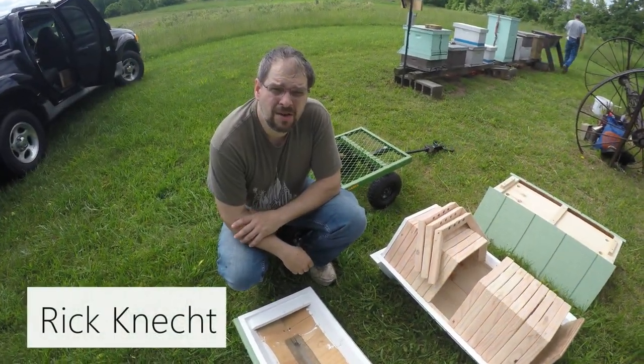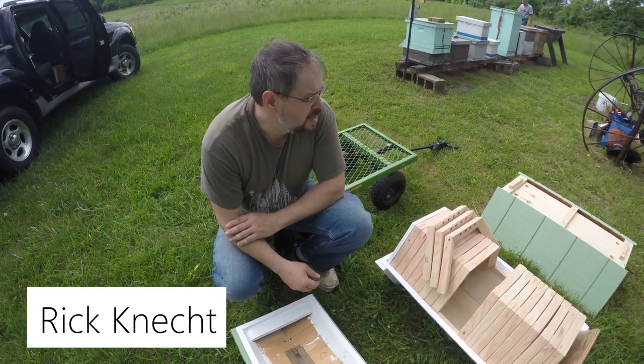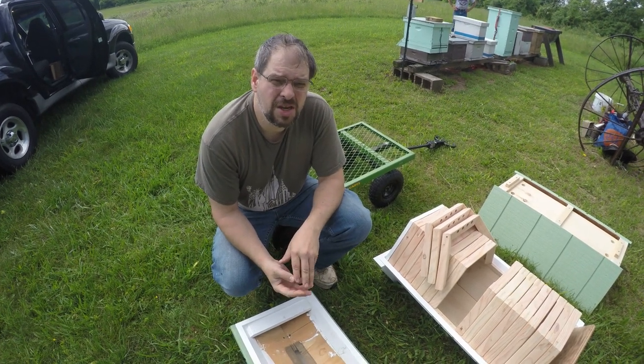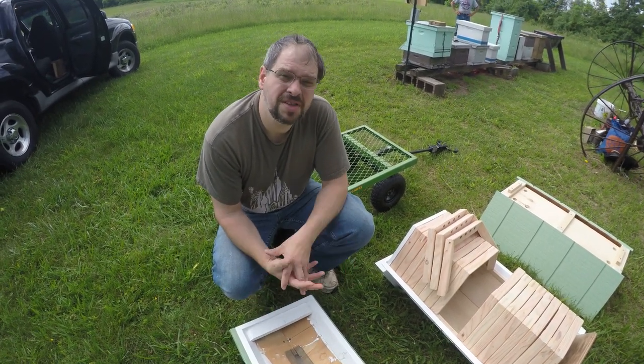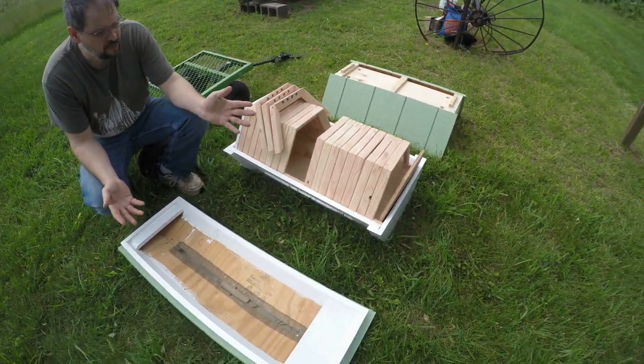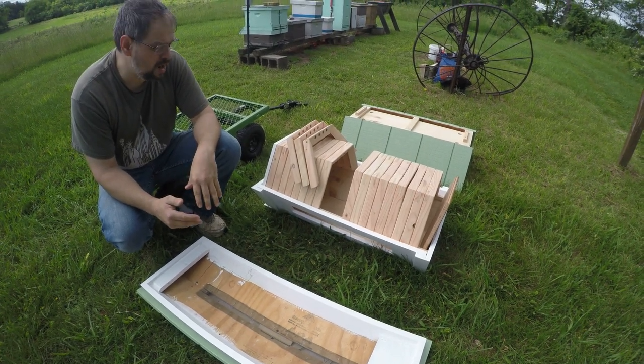Hey Kevin, Rick here. I'm here to talk about a cathedral hive that I want to learn about building. I know that other members here at the organization have bar hives, and I just took on building one. So here, right in front of us, we have what we call a cathedral hive. What this really is, is a double bar hive.